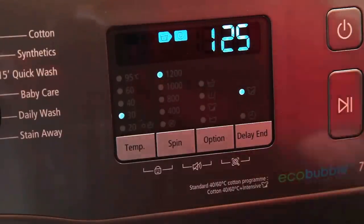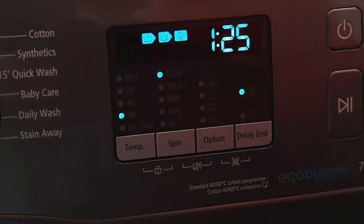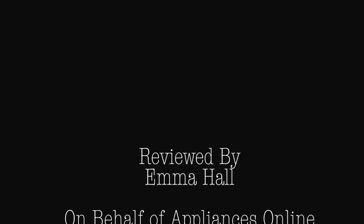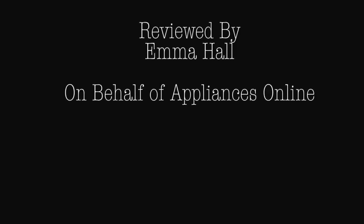These buttons along the bottom you just press and they will cycle through the options. All in all, after a week's use I found this to be a very quiet, very efficient washing machine. We've used the Eco Bubble Super Eco Wash and it seems to bring everything out great. We're really happy with it and hope it gives us many years of service. Thanks for listening, goodbye!